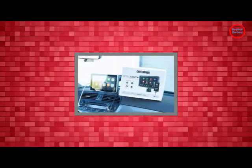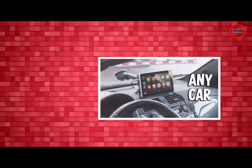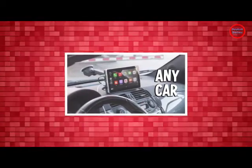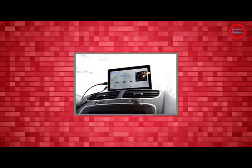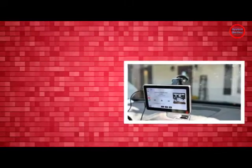Hardware-wise, the Intellidash and Pro are both chunky 7-inch displays designed to sit on your dashboard. The major difference between the two is that the standard edition requires a wired connection to your phone, while the Pro can operate wirelessly.